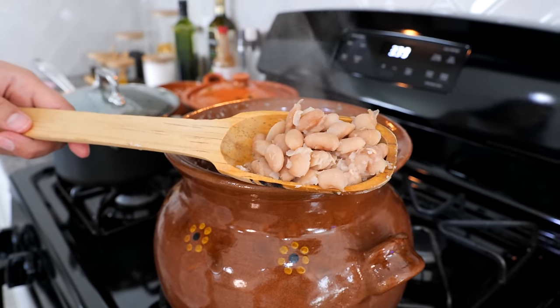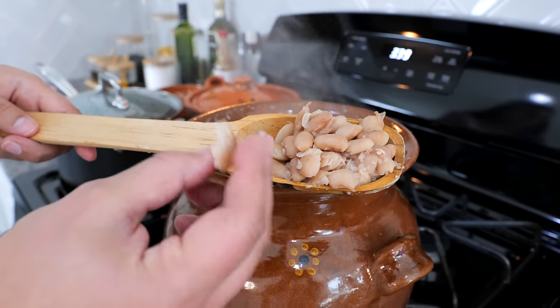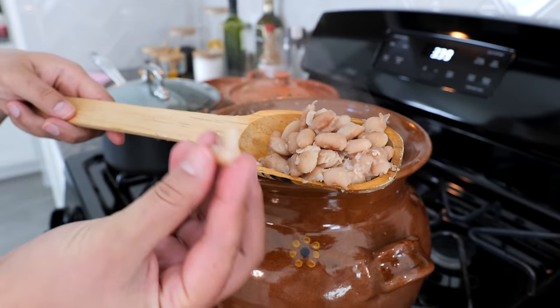They're nice and soft. When you soak them, you see how quickly they cook and they're really soft.